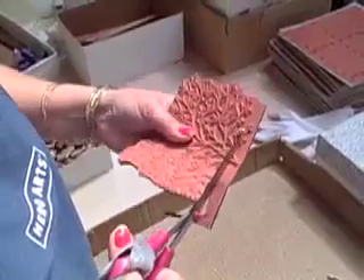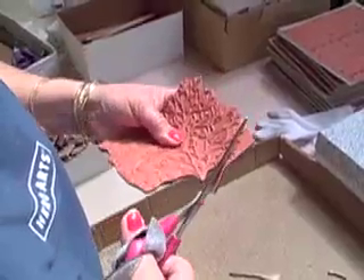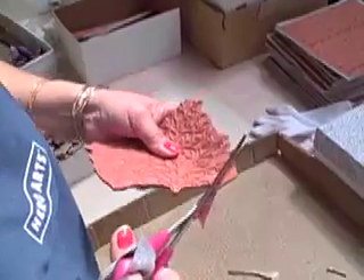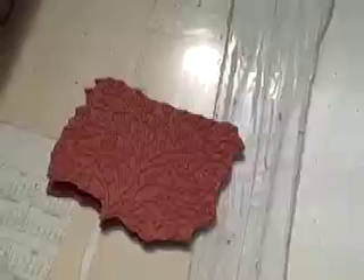All Hero Arts woodblock stamps are hand cut and hand detailed, removing the excess rubber. This way, with a fully assembled stamp, you can get right to the craft of stamping. And there is the finished cut tree.